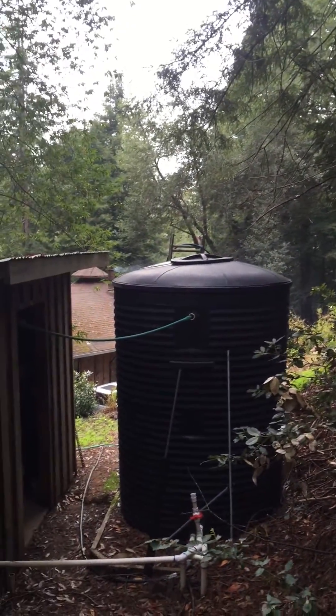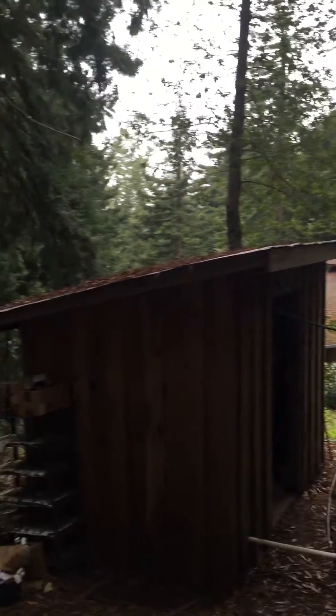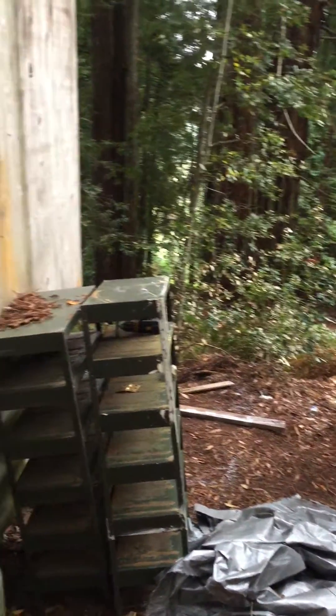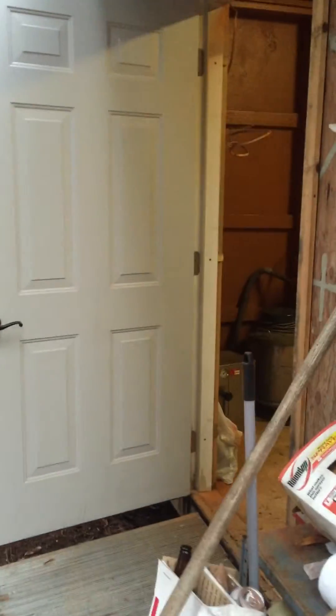There's our water pump house, there's a house in the background. We're gonna get this all cleaned up and flatten it out a little bit. Thinking about putting a steam room on the side here. This is an old shed we built. Alright guys, check you later.